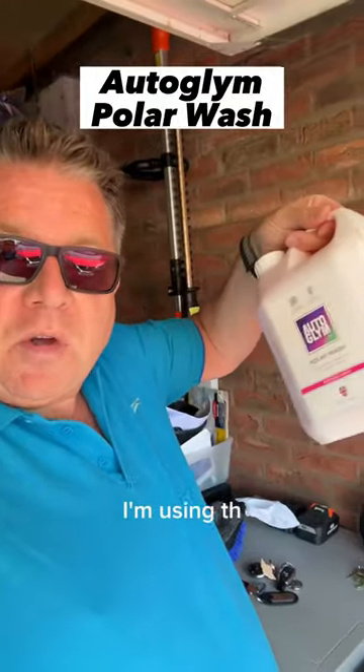For this I'm using the Autoglym Polar Wash through my jet wash, already there.